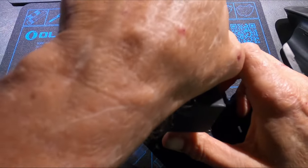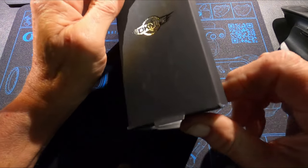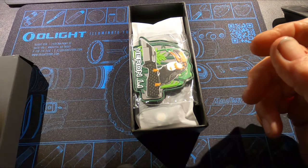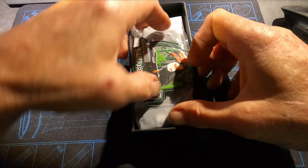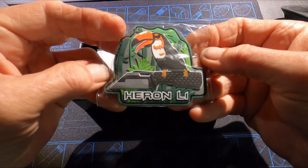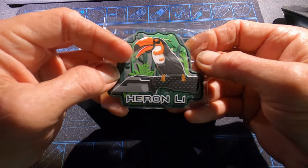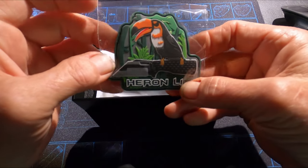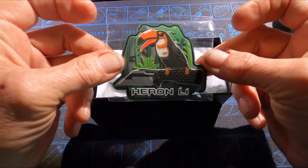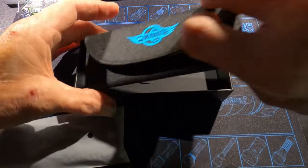I believe this is the one — the Box-O-Knife Heron L1. Kind of looks like an 'Li' but it's a one. That's a cool-looking patch — it's a toucan, not a heron, but it's still a bird. Heron L1, cool. They usually give you a coin with their knives but I like the patches too.